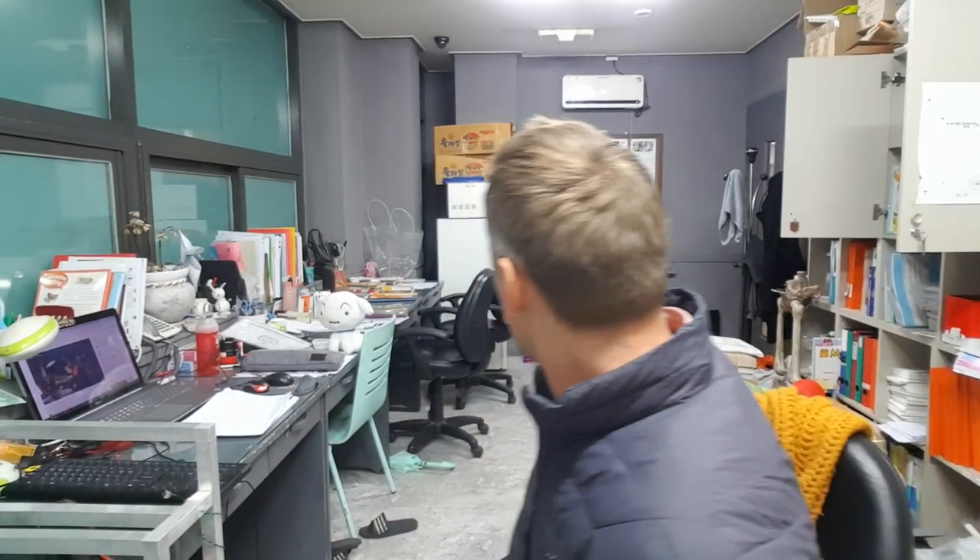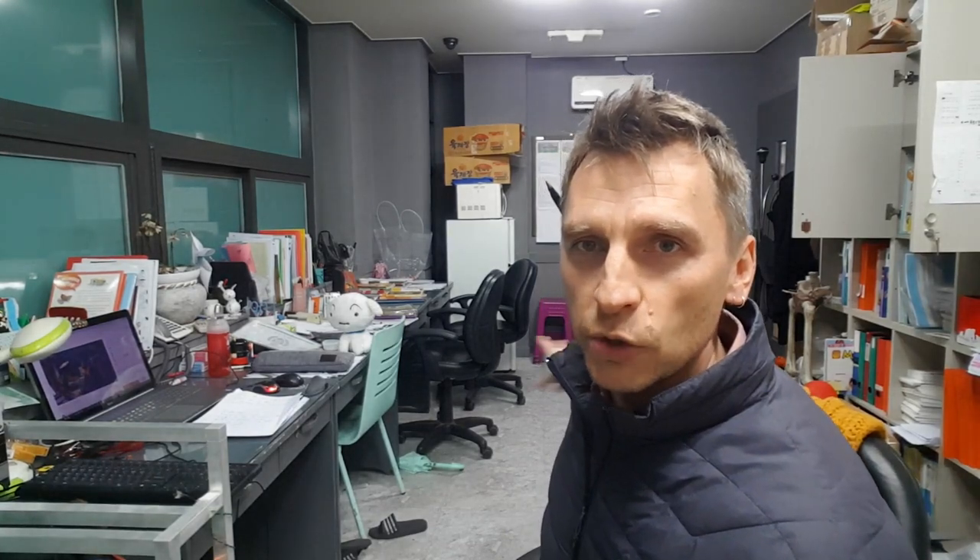So instead, I decided to make a quick little wrap-up video for the week here at the office. It's messy, as you can see behind me — some unused computer screens right there.